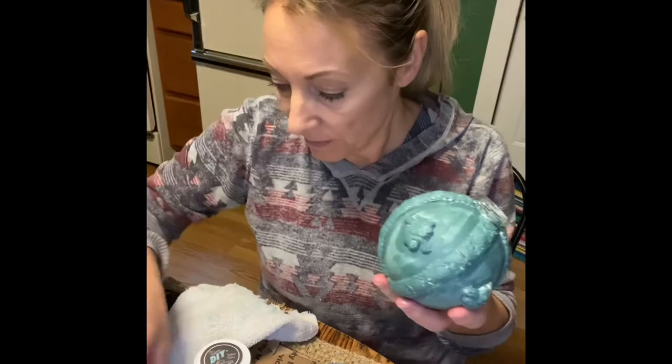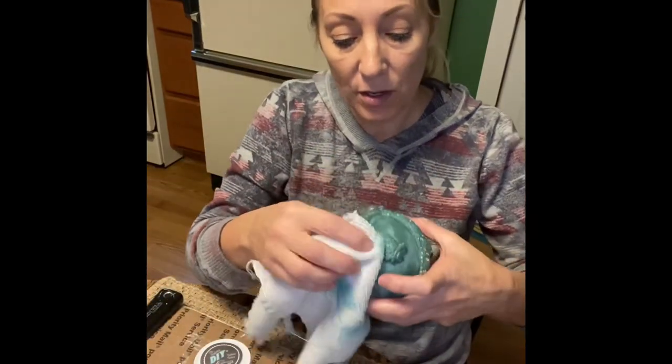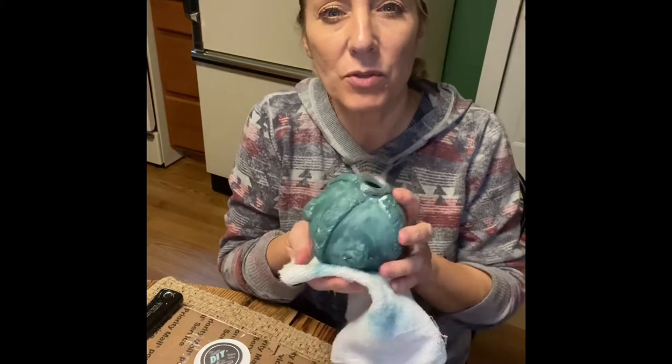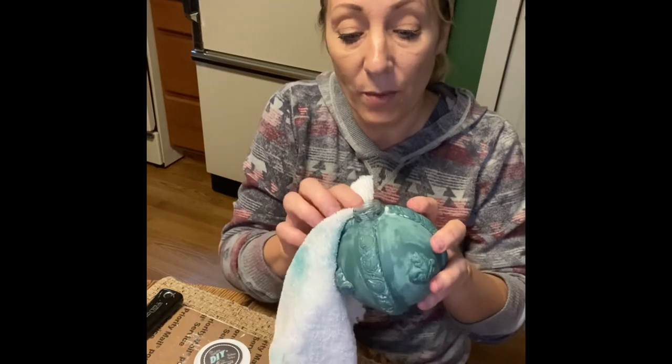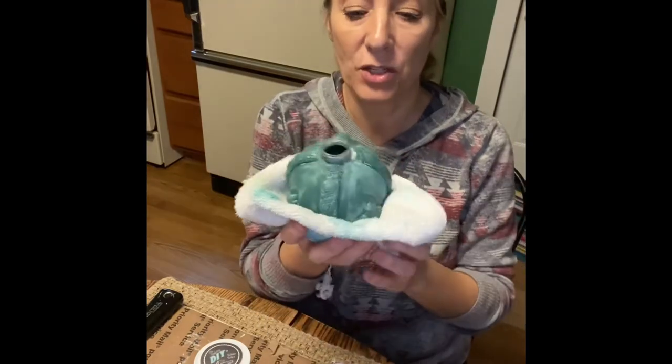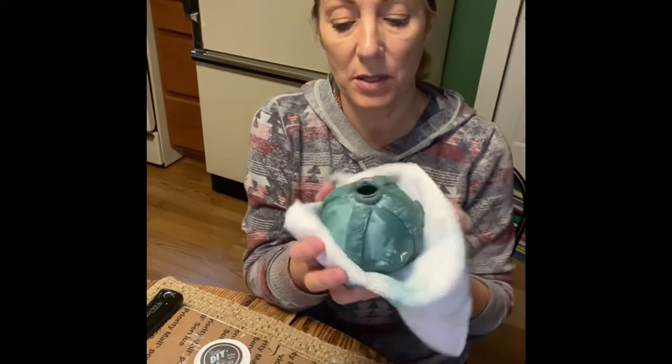And that's when the magic is going to happen – we're going over it with the white wax.